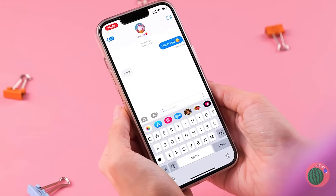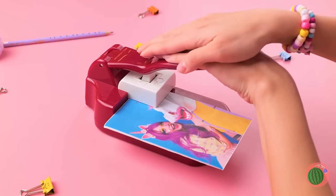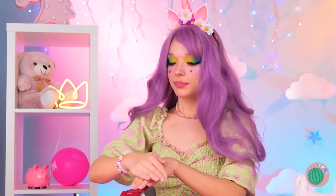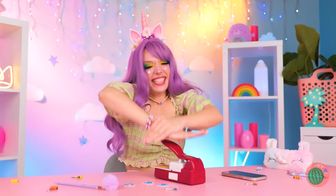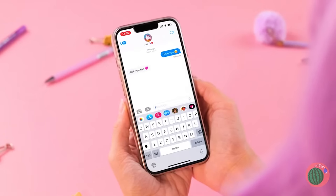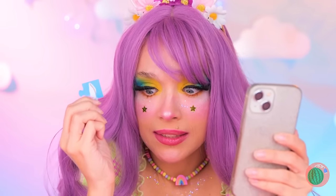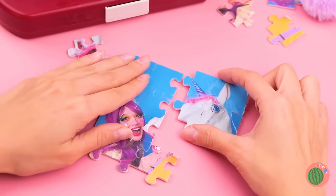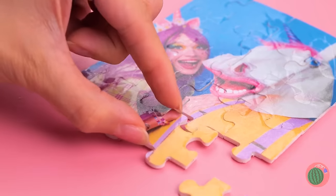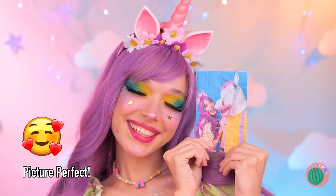Oh, texting someone? Uh-oh, he's gone ghost! Okay, we're tearing up his photo, but let's make it extra fun by turning it into a puzzle! This will help you save face. Besides, if you patch things up, it's no big deal. You can put everything back together — and remember, corner pieces are your friends!